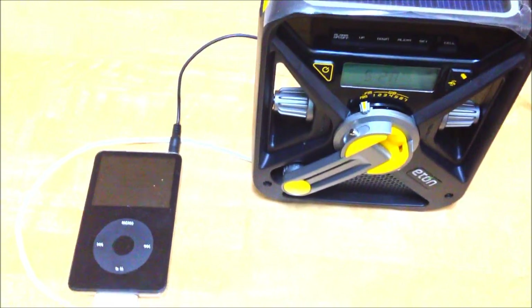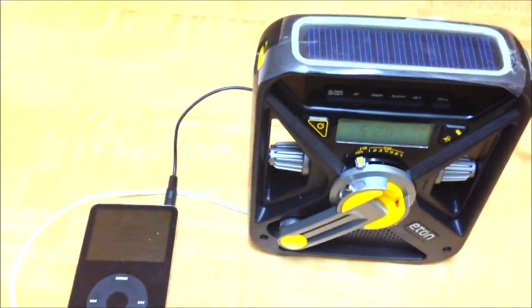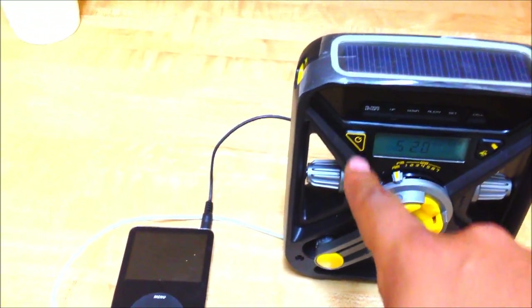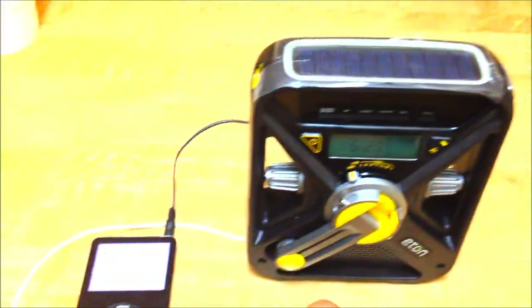Almost forgot — you can connect an auxiliary cable to the Eden. They don't include one, but I had my own. You plug it in, press power, leave it on the radio station, and press the button to play audio through it.